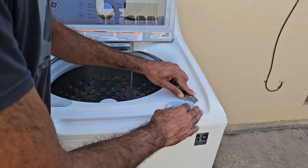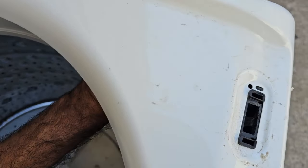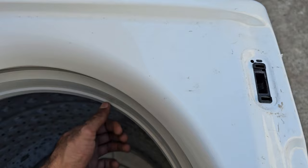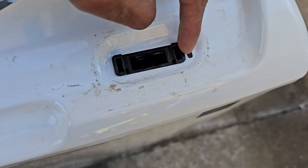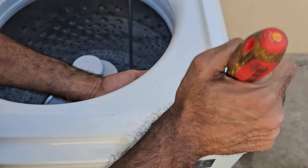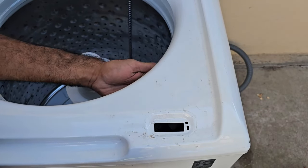The next step involves disconnecting the lid switch mechanism from the wiring harness — this is where you have to stick your hand in there, feel around for the clip, and pull it off. I just disconnected it and you can see the connector right there. If you have really large hands you may not be able to reach down there, but once it's disconnected the next thing we're going to do is push down on this piece and push to the left.